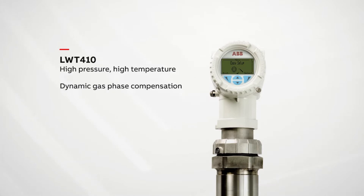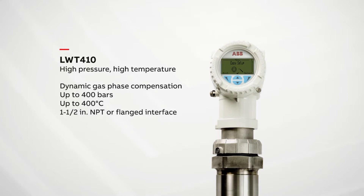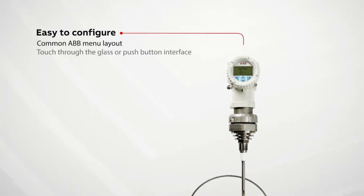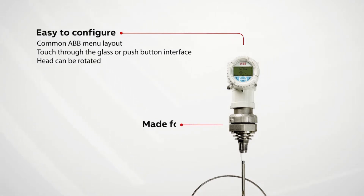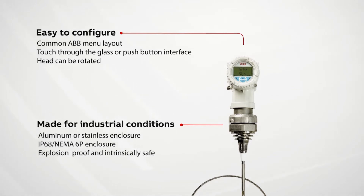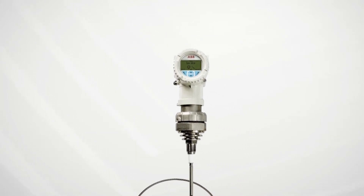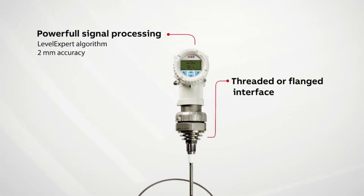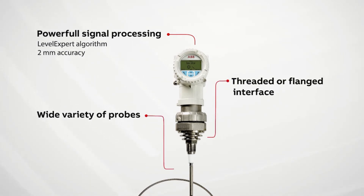The LWT410 series is designed for high pressure and high temperature applications and is available in 1 and 1.5 inch NPT or flanged connections.